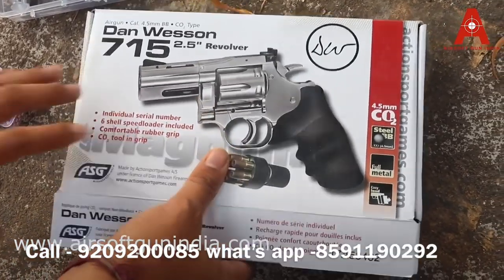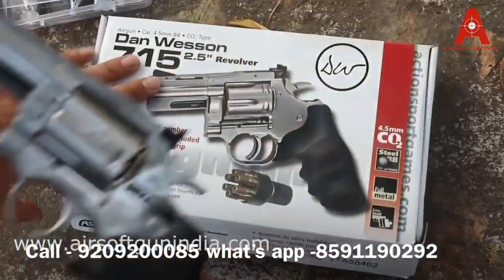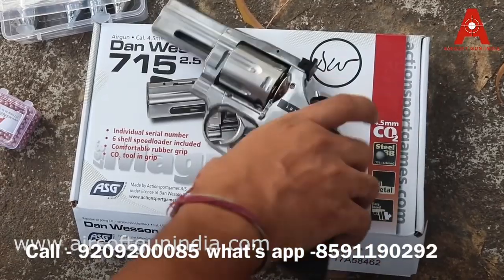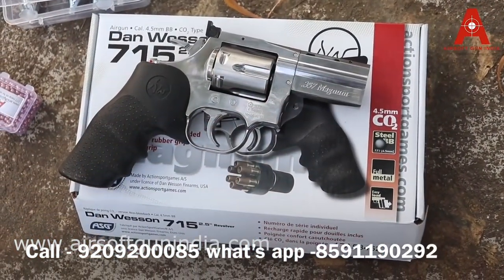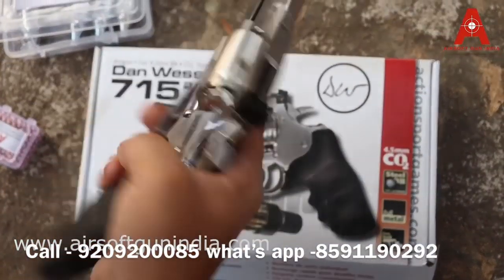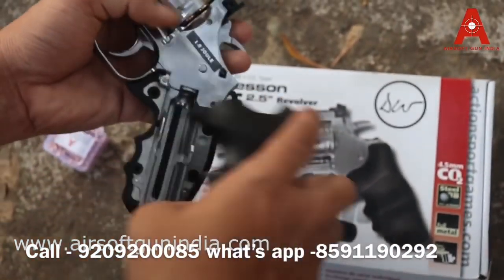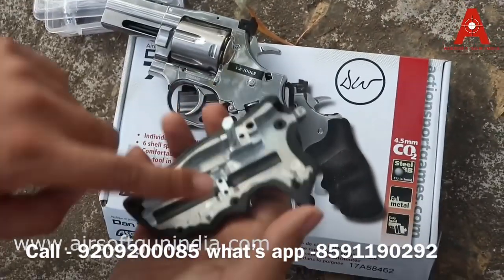It is very easy to fire. It is a full metal one — full metal — and it is very rigid. You can see this beauty, it looks awesome. And you know, on the other side it has '0.357 Magnum' written on it, just like the real one. So this is very awesome — the weight, the feel, and the look are so solid. Very easy — just pop this up and it will open up. It has an inbuilt Allen key, it is full metal.